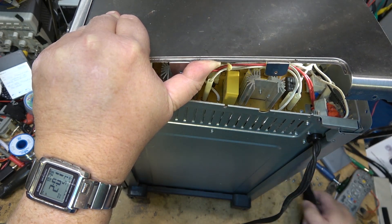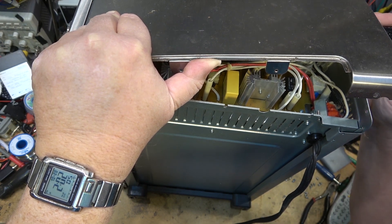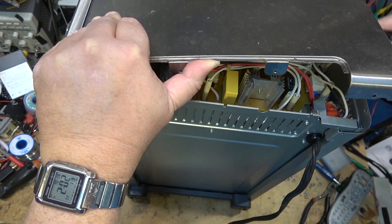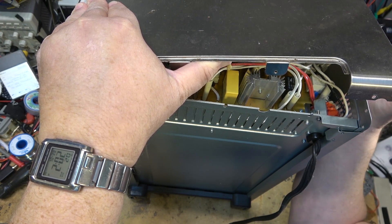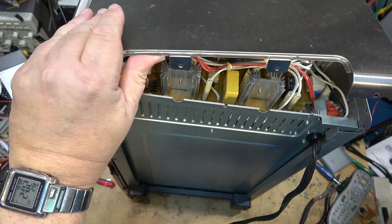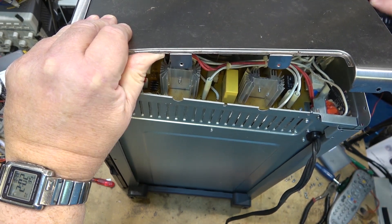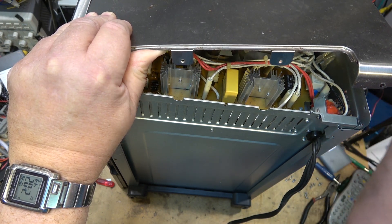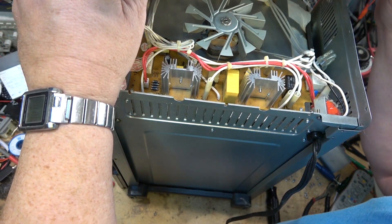There are two more screws that hold this thing together. Good thing I've got a long screwdriver that can probably reach them from the back. Putting them back in might be the fun part. Kind of like magnetic screwdrivers. The other one is up front here, and when I get this one undone I should be able to lift enough of this cover off to access the motor. Okay, now I can get to the motor — sort of. This is the motor here.